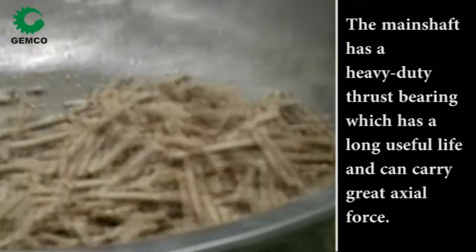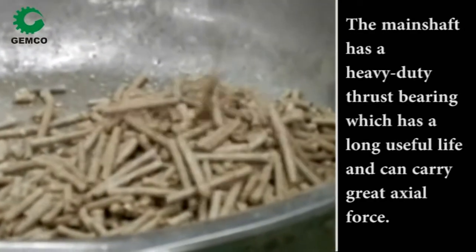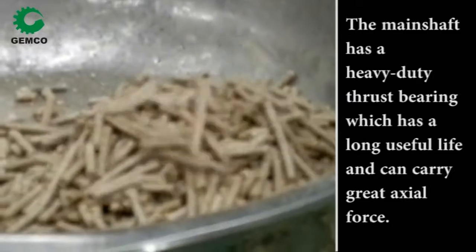The main shaft has a heavy-duty thrust bearing which has a long useful life and can carry great axial force.